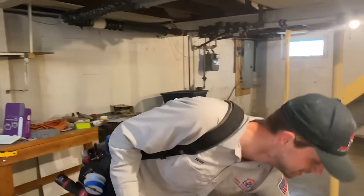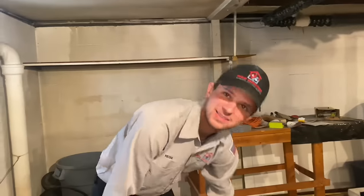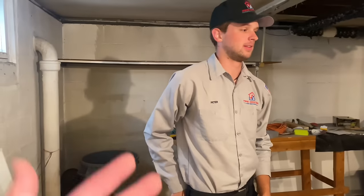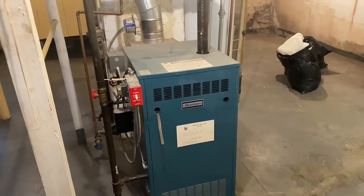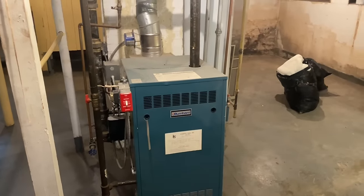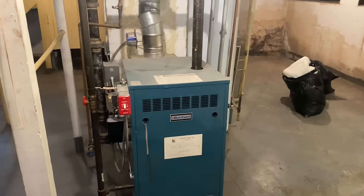Hi Peter, happy Tuesday! It's been a while — you were on vacation for two weeks, then I was away, but it's been a while since we actually did this. We have a Burnham Independence, and I think it's a size five because it's 140,000 BTU — people oversize systems and we're in a four-bedroom home, but I bet this is a five.